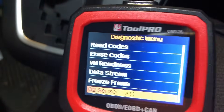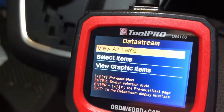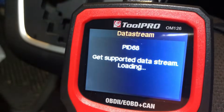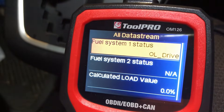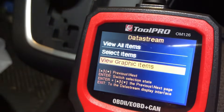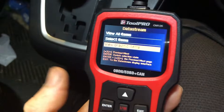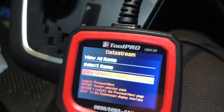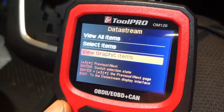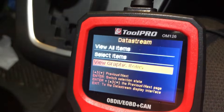What I find more useful is the data stream. You have the option of viewing all items - at the moment it's just identifying what sensors it can connect to and read. You do get a graphic display on this tiny little tool. Of course the screen is small and the graphics are very basic, so this certainly isn't going to match your Autel tablets, but it is going to give you something better than just an on-screen number.